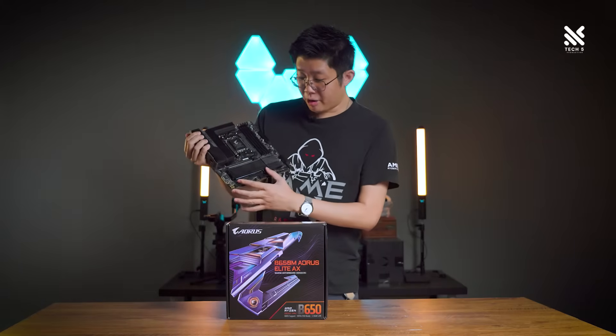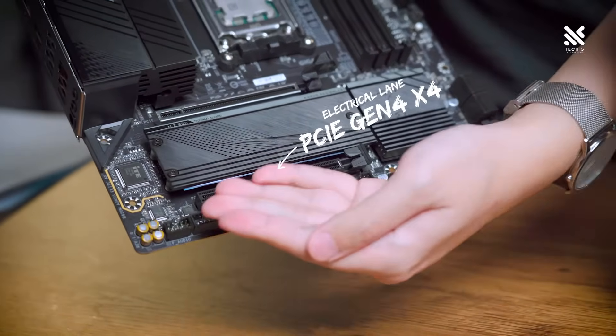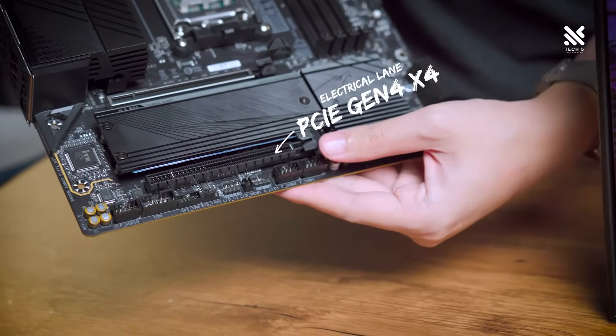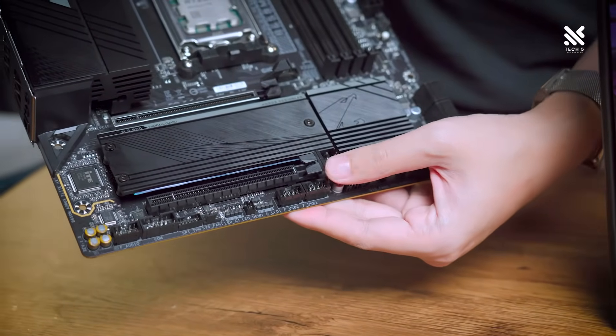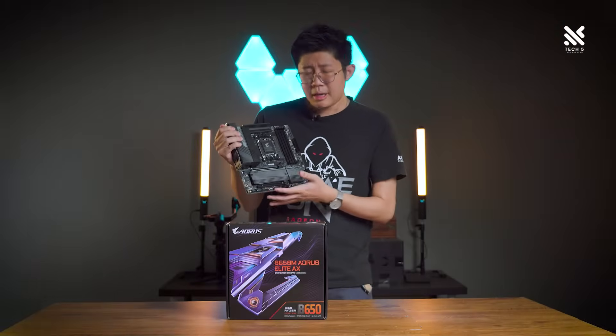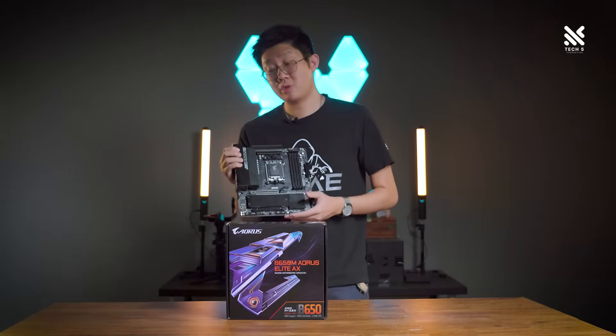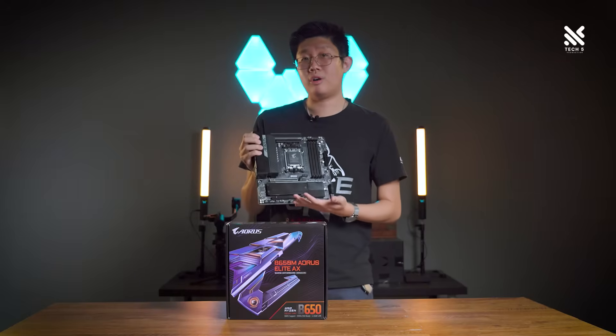For the bottom lane of this motherboard, you'll be running on PCIe Gen 4 as well and it's an x16 physical lane. However, it's only running at x4 electrically, so you won't be able to run SLI or NVLink on this motherboard. But then again, Nvidia doesn't really support dual graphics cards anymore, so you won't be losing out on much.